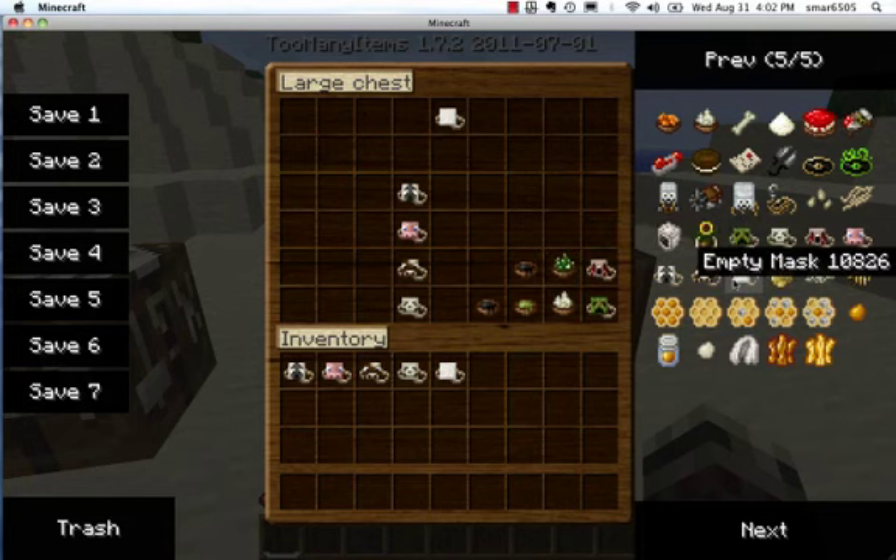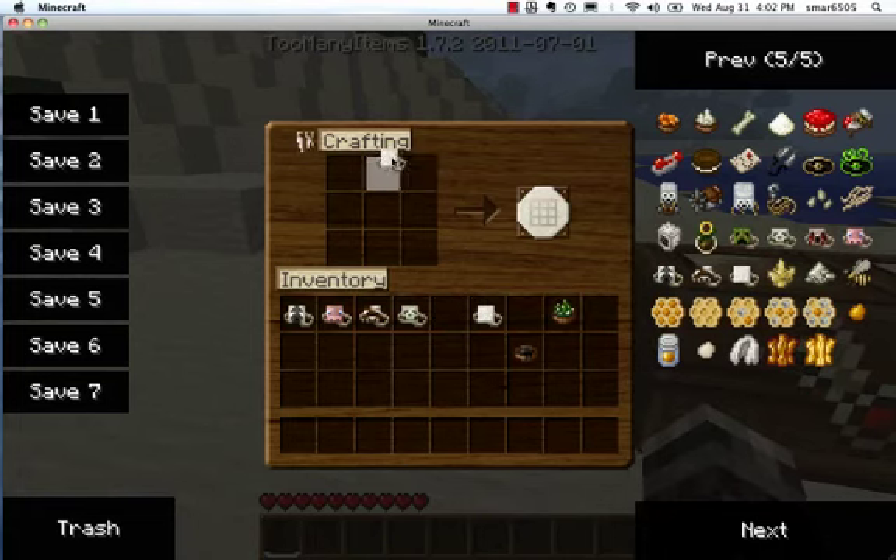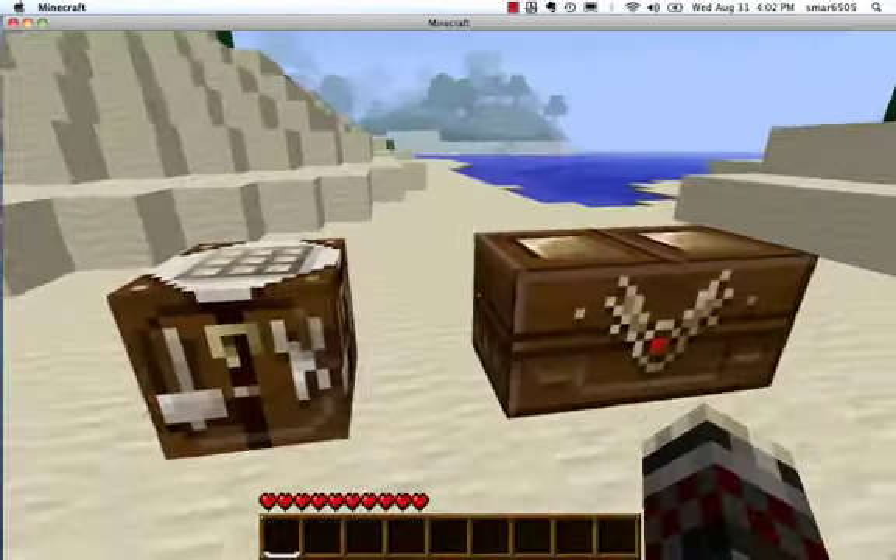And to get a zombie mask, you get cactus green and an ink sack, and you mix them together, and you get a zombie mask.